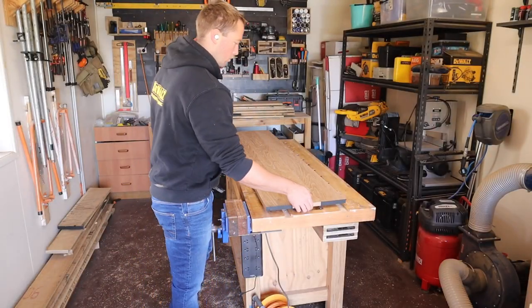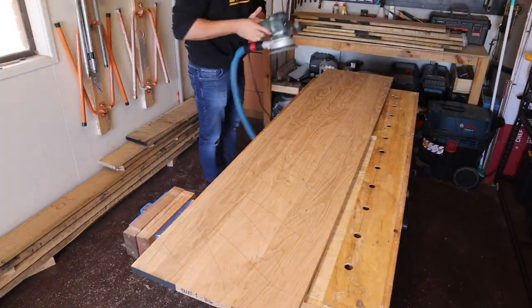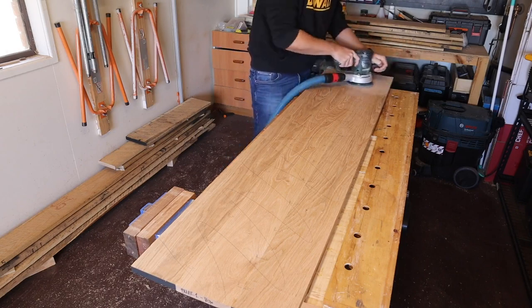The next day I take the panel out of the clamps — and BAM! That's a clever trick. I wish it was actually that quick. I sand off any extra glue squeeze out and get the panel nice and flat.